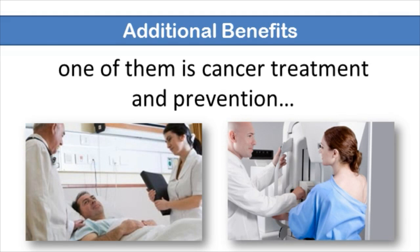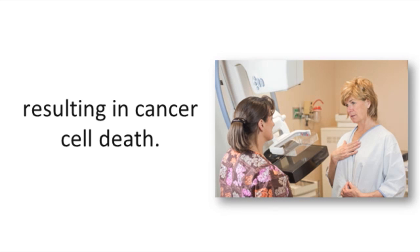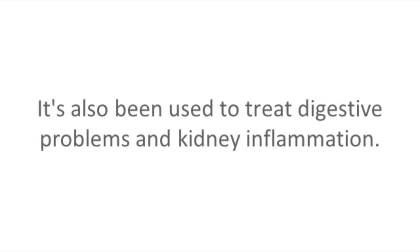The corosolic acid in Banaba leaves also has additional benefits. One of them is cancer treatment and prevention. The corosolic acid stimulates the release of cancer cell-killing enzymes, resulting in cancer cell death. It's also been used to treat digestive problems and kidney inflammation, but the cancer treatment is really important.